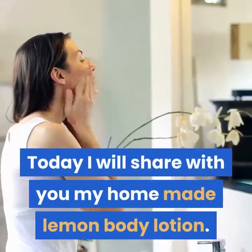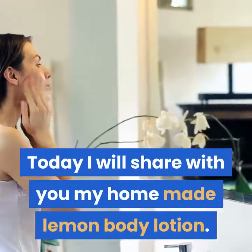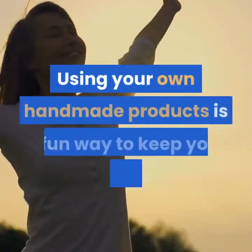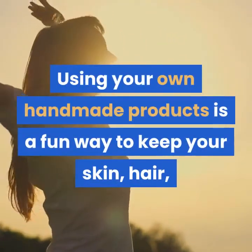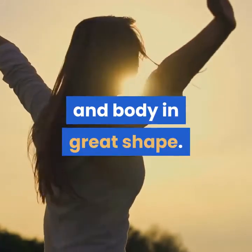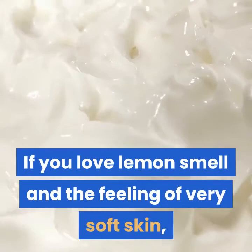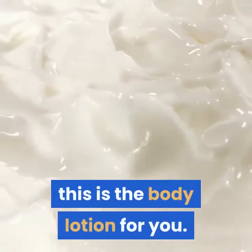Today I will share with you my homemade lemon body lotion. These wonderful recipes are easy to make at home. Using your own handmade products is a fun way to keep your skin, hair, and body in great shape. If you love lemon smell and the feeling of very soft skin, this is the body lotion for you.